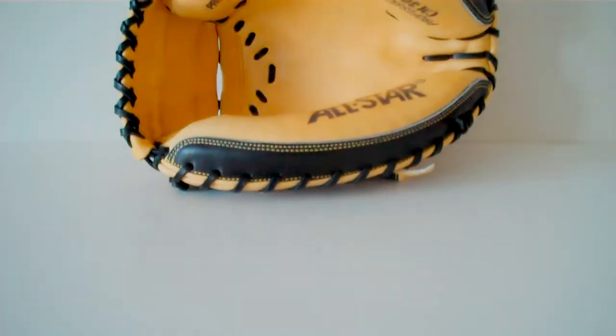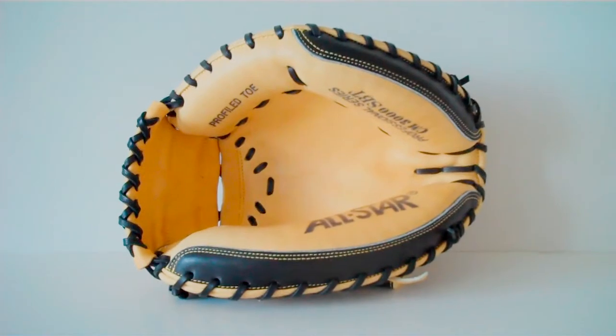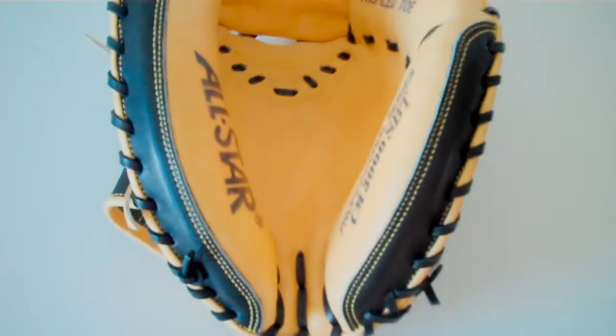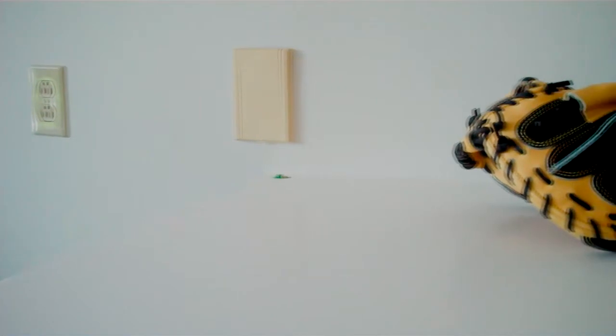Here's another open shot. As it's open, it's not completely broken in yet — I have caught with it, but it's not completely broken in. As you can see, it has a nice woolish felt insert here. It feels really great on your hands, and the pinky and thumb slots are perfect. You can see the half-moon web style there, and just an overhead shot.